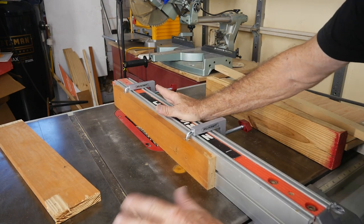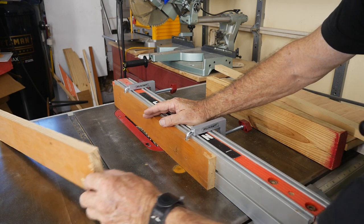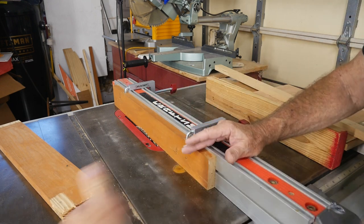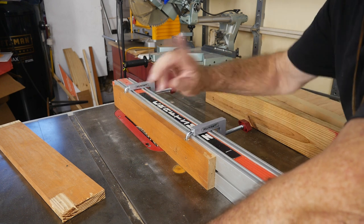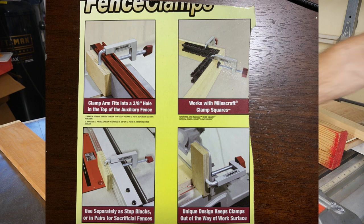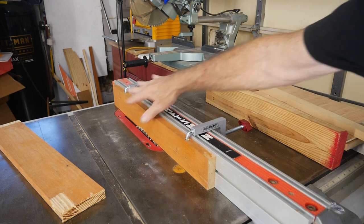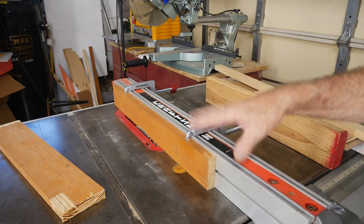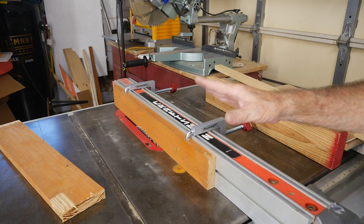There are other features you can do with these clamps. You could take a short piece of block, put a single hole in it, and place it back on the fence to act as a stop block for cross-cutting setups. You could also do some framework. You could put two of these in and create a 90-degree clamping system. There are also other types of blocking you can do. There are a lot of different little functions around the wood shop that these can be pretty good for.